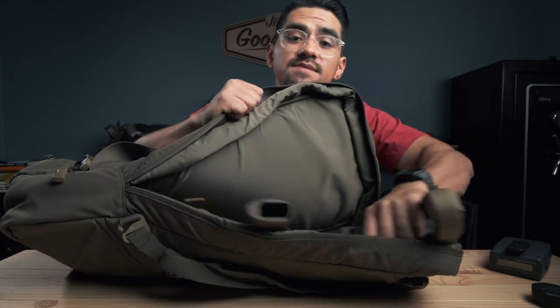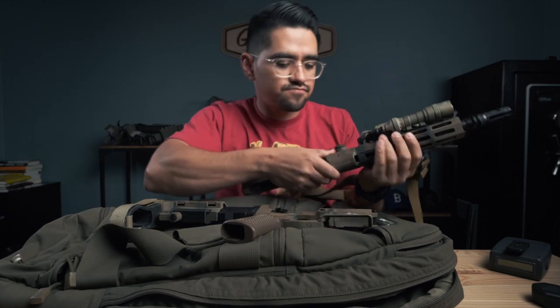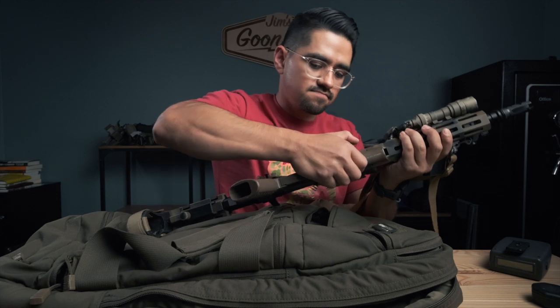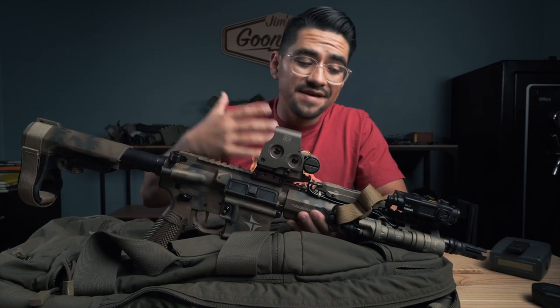What you'll notice here is this big zipper that goes about halfway around at an angle — inside is actually a rifle compartment. It fits a broken-down rifle. I've got my 10.5 in there — the upper and lower — so all in one bag I can fit everything I need for a range day, aside from a belt and plate carrier, but there aren't any range bags that carry all that and this bag isn't that big.